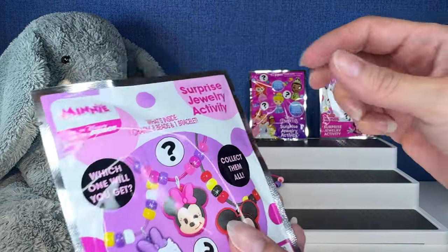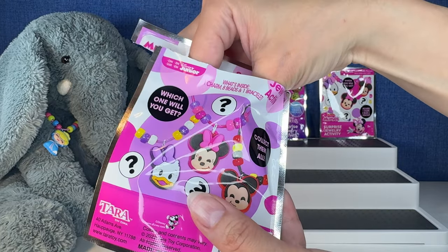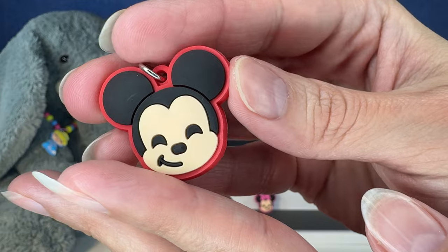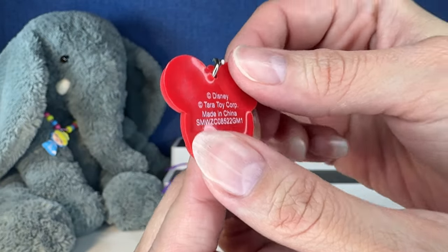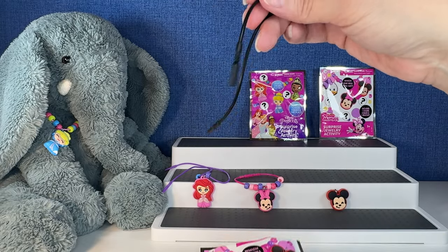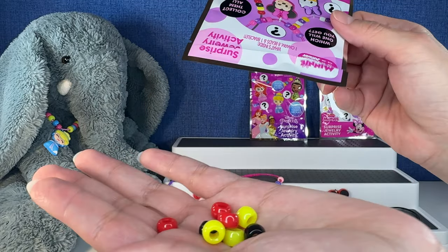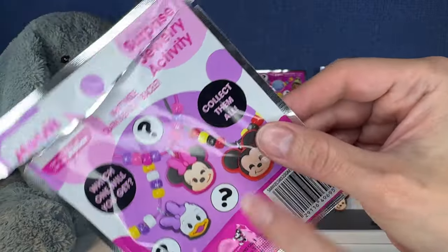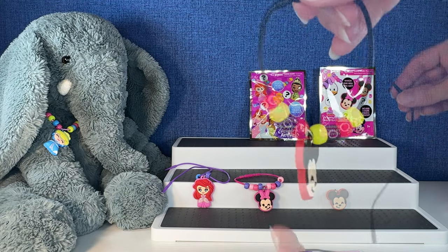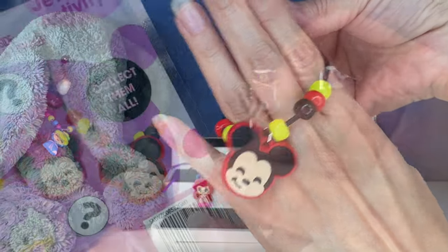Next up, let's do this one over here and let's hope we get Mickey or Daisy. We have — oh, we have Mickey! I don't know why I thought it was a duplicate, because the facial expression is the same, but it's so cute. Mickey is on the red silicone. Let's see Mickey's beads — the bracelet is going to be black. Look at the Mickey colors! It's a fun activity because you're trying to do the same colorway that you see in the picture. Here's the finished product for the Mickey bracelet — it's so cute. There's Mickey right there.